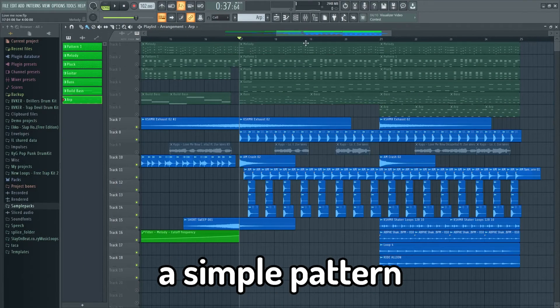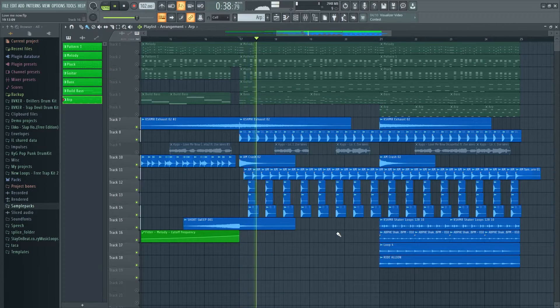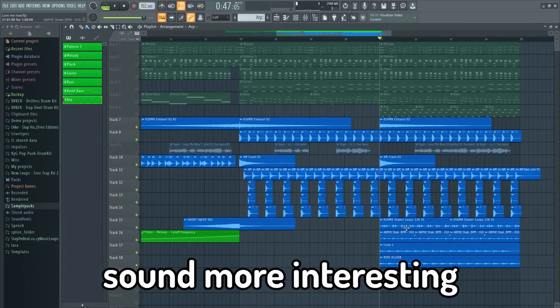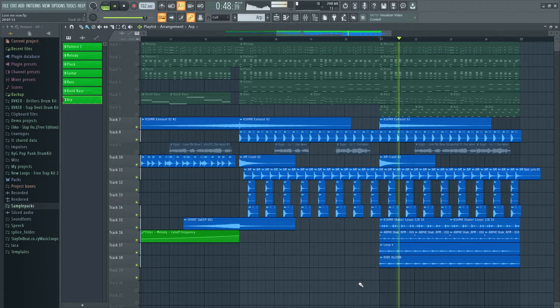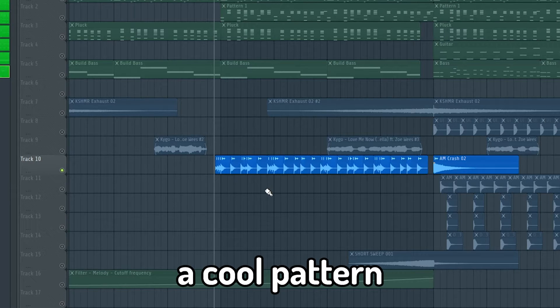The drums play a simple pattern and work great for tropical house songs. The other half of the drop has shakers to make the drop sound more interesting. I added a build-up snare and moved it so it plays a cool pattern.